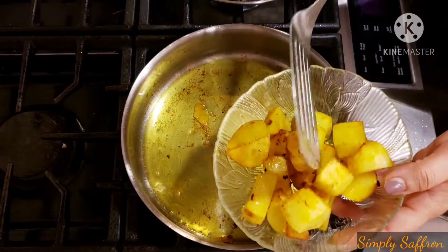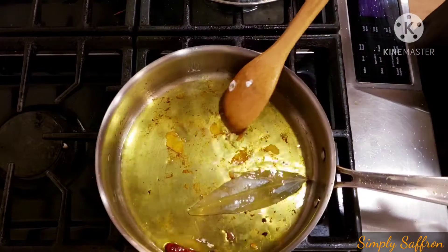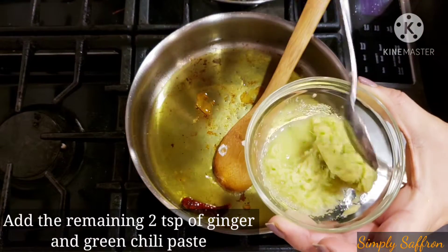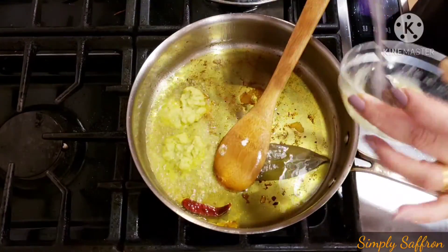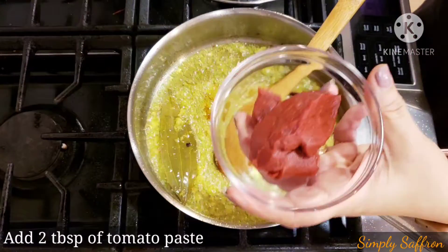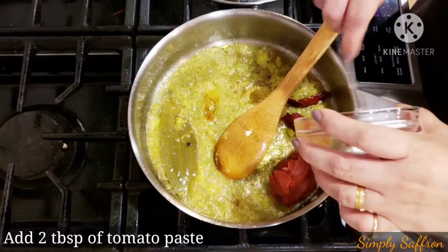Now in the same oil we are going to add one bay leaf and one dried red chili and give it a stir. Then we are going to add two teaspoons of ginger and green chili paste. We'll cook it for a few minutes till the ginger's rawness is gone, and then we are going to add two tablespoons of tomato paste and cook it again for a few minutes till the rawness of the tomato is gone.